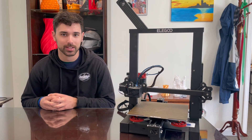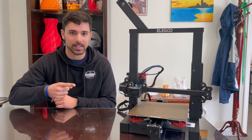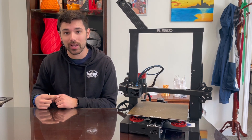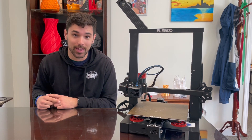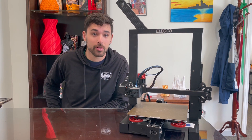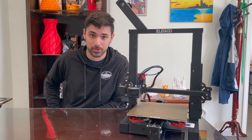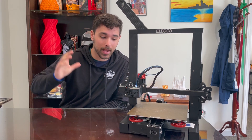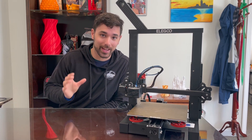What is printing, people? Welcome back to Custom 3D. This is the Elegoo Neptune, and it is the main reason why you should not buy a Prusa Mark III S. I'm going to tell you all about this Elegoo Neptune and how great of a machine it is.